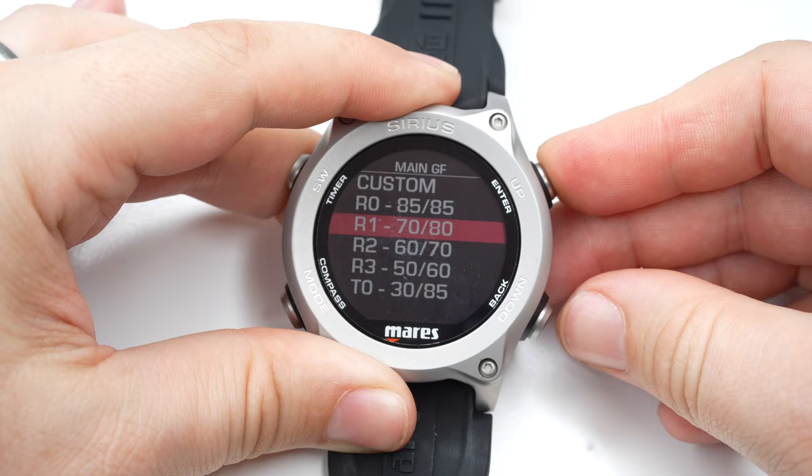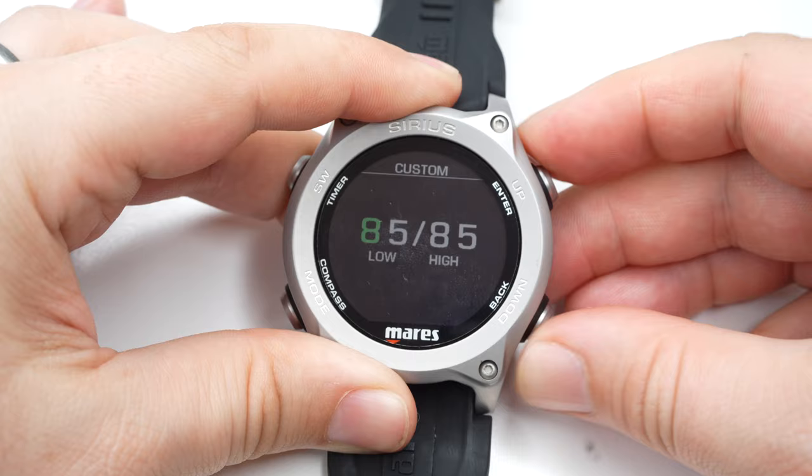The Sirius uses a Buhlmann ZHL16C algorithm instead of the RGBM that some of the other Mares computers use. That's a new change. The ZHL16C also has adjustable gradient factors and predictive multi-gas if you want to change your dive profile and switch gases underwater.